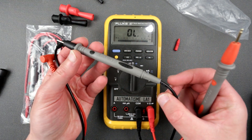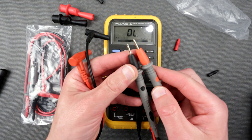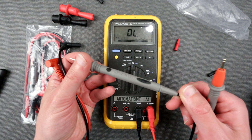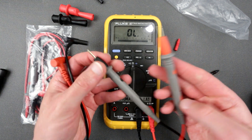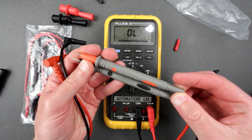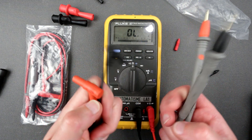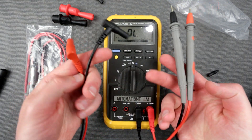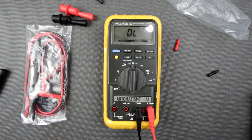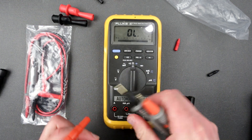I do have some Fluke-looking probes here. Actually, this might be some kind of fake — it doesn't say Fluke on them. They are gold plated though. I got them with my Fluke multimeter, but this looks like dinky stuff as well. Anyway, the wires on these are good — let's use them for comparison.